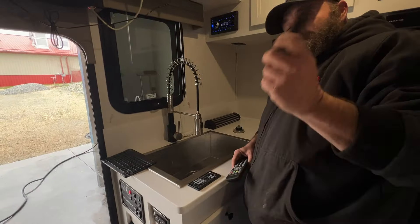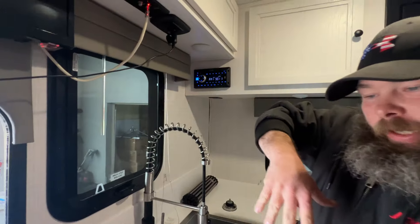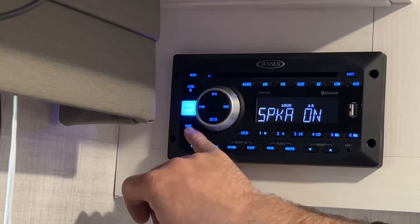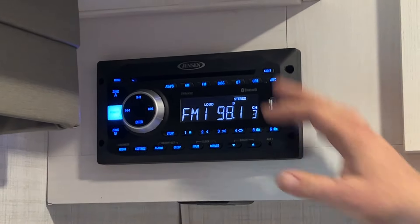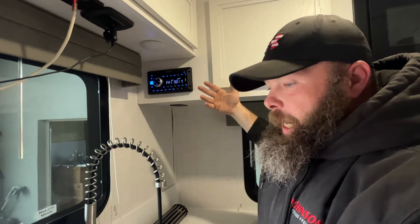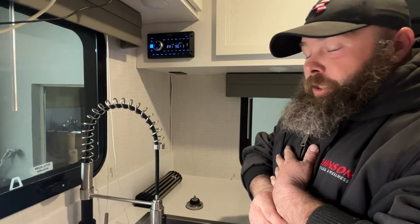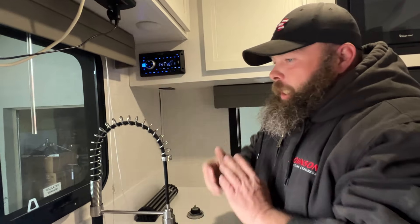We do have two remotes here — basically one for the TV in the back and the TV up front. Your other remote is going to be for the radio over here in the corner. The outside speakers are speaker zone B, and zone A is your inside speakers. You can have A or B on, both on, or just one or the other. This is a CD player but also a DVD player. I always recommend that if you are watching a movie, make sure that you turn speaker zone B off so that people outside are not hearing your movie.